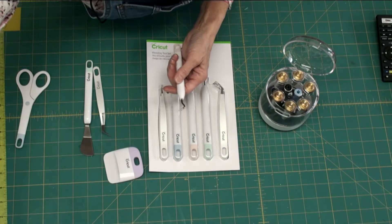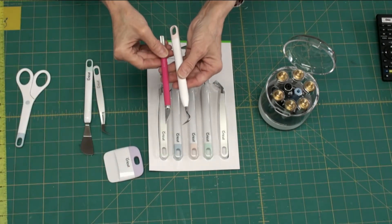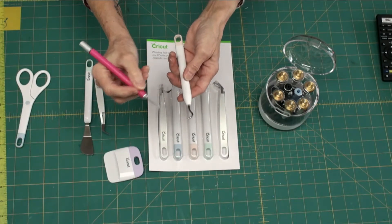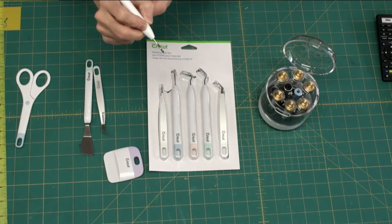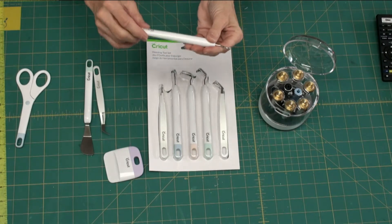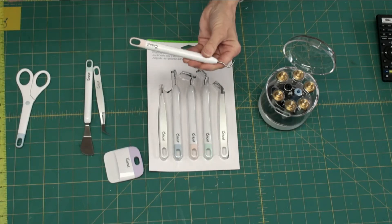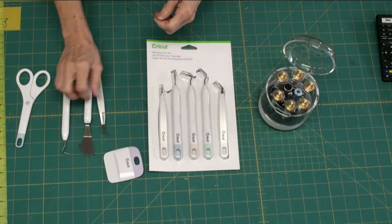Just compare it to an exacto knife — your hand is pretty cramped using it. I like this pick and it's at a good angle for weeding. It's very, very sharp and it works really well. Be sure you use it on a hard surface. I made the mistake of trying to do my weeding on my long mouse pad and that didn't work out too well, so be sure you're using it on a good surface.